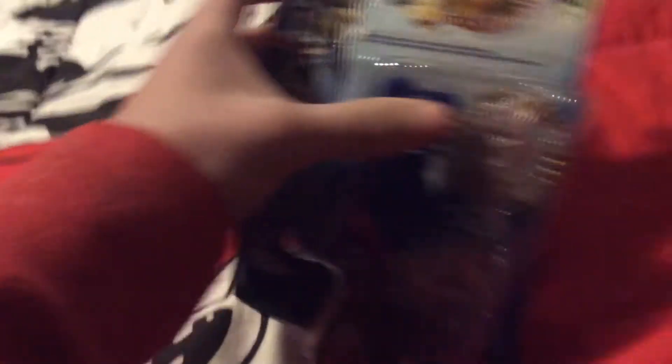Welcome here. Today I'll be unboxing Acid Anubis. I'm going to go ahead and get the tear-in off.